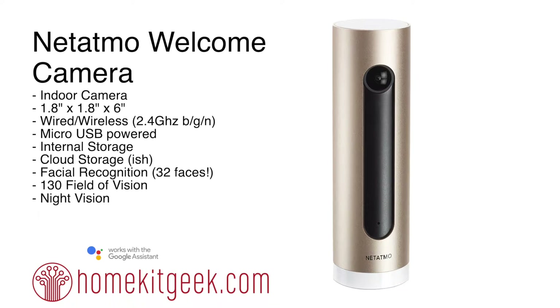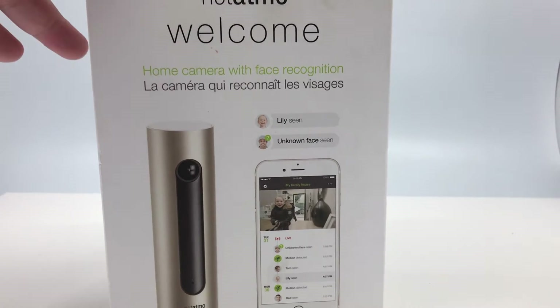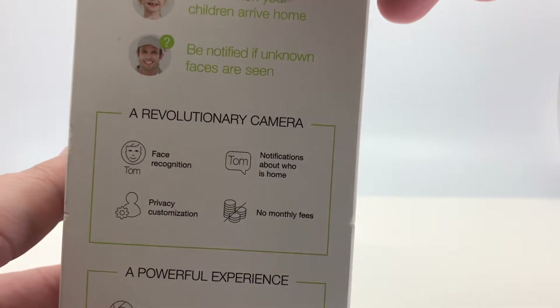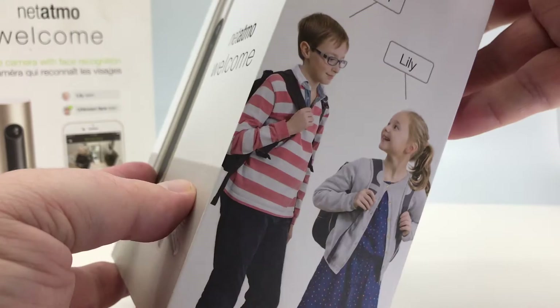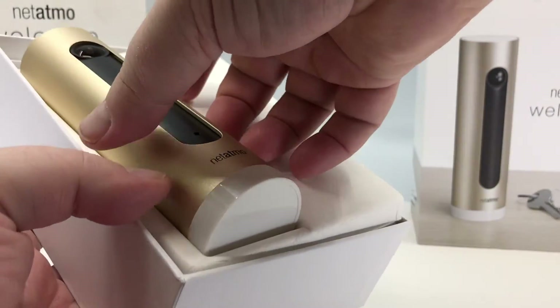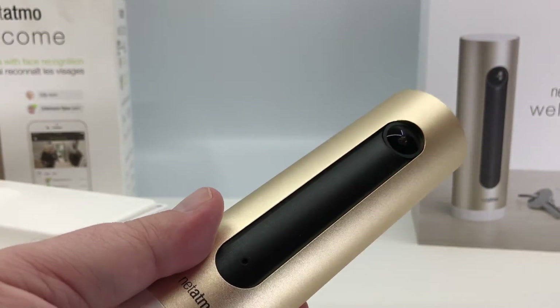Let's take a look at the unboxing. Full disclaimer: I actually put it back in the box — I've been running this for about a year. The box is clearly marked 'a revolutionary camera.' Not a bad price; I picked this up for about $150, though they may have dropped since then. Everything you need is in it. The box is well put together, and as we open it up you see Tom and Lily, suggesting facial recognition. Nicely packed inside is the camera — cylindrical shape with Netatmo on it.